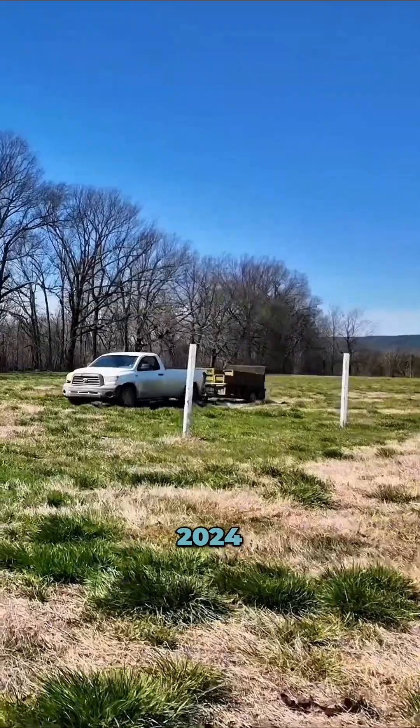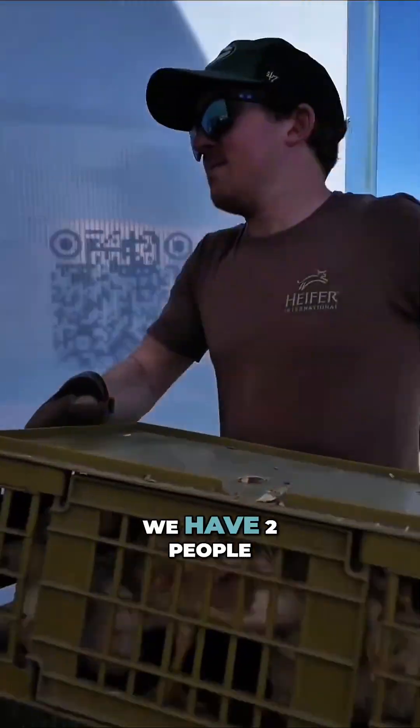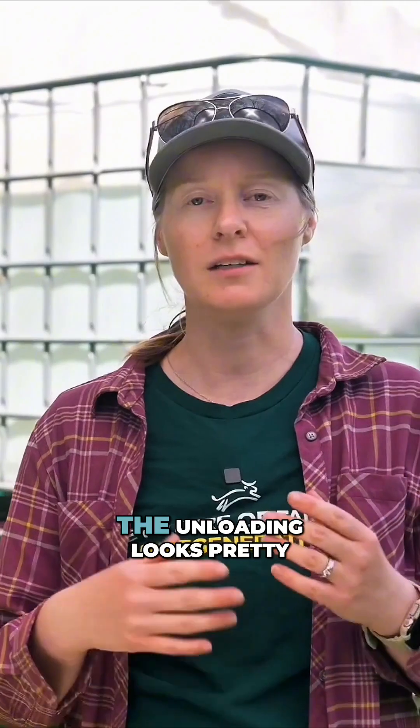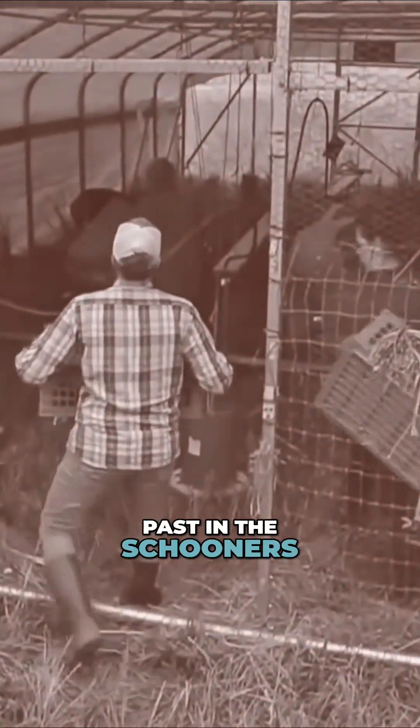I have been using this since October of 2024. Day one, when we bring the chicks out to the pasture, we have two people on the outside handing the crates to the two people on the inside. The unloading looks pretty typical in the roval barns as we have done them in the past in the schooners.